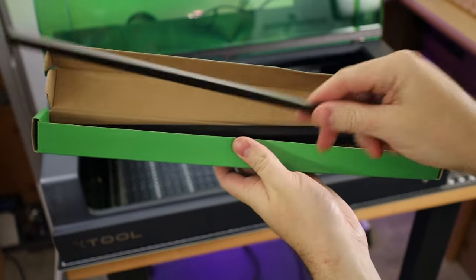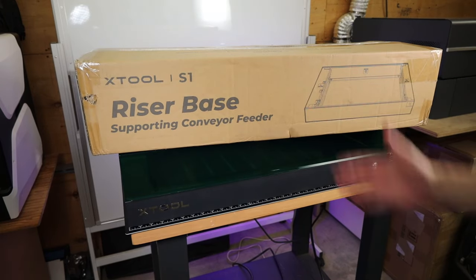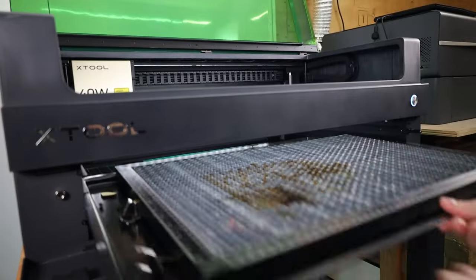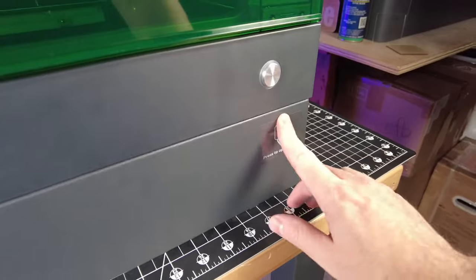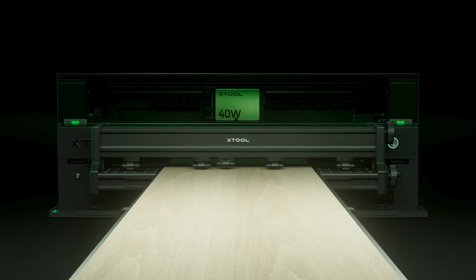I prefer honeycomb beds because I find them easier to work with. There's one more accessory — a riser base. XTool will be releasing two different versions of this riser, both of which make the machine taller, allowing you to put bigger objects inside. It has a front and back door so it acts as a pass-through, and there's an auto-feeder accessory available so you can cut and engrave really long pieces of material.